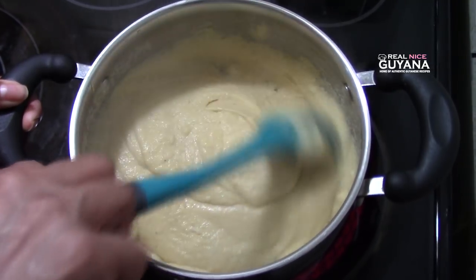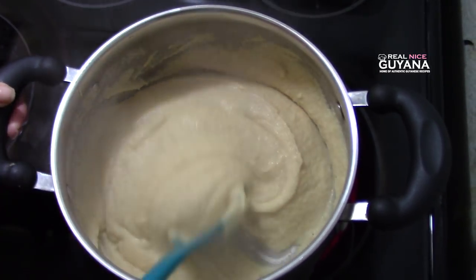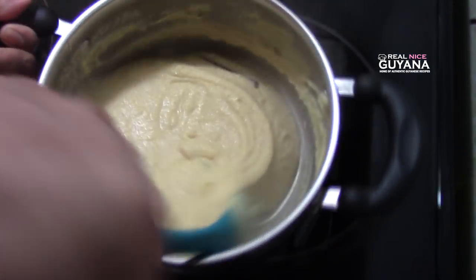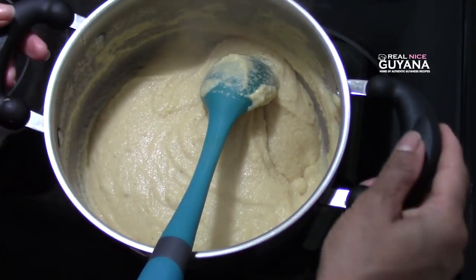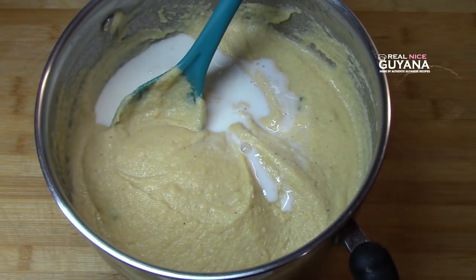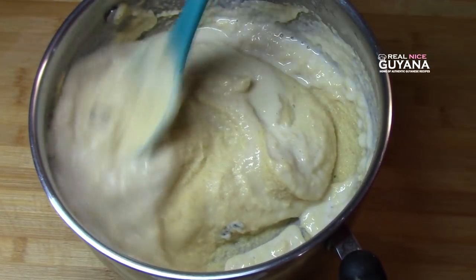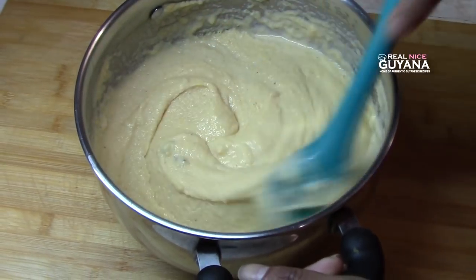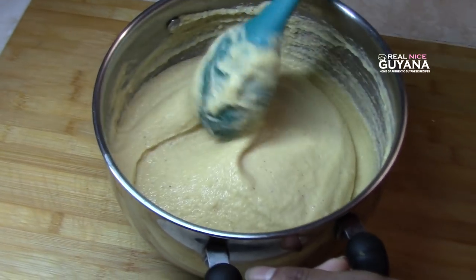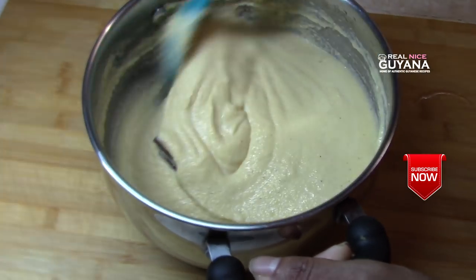Okay guys, just about a couple of minutes of stirring and we have our cornmeal here already. As I said, you can add some more milk or water to make it as thin as you like. We're going to add some more milk to get it a bit thinner — that's just 2% milk we added there. We did not add any sugar to this cornmeal porridge. You can add sugar while serving individual portions, or you can add sugar at the beginning — however much you like.